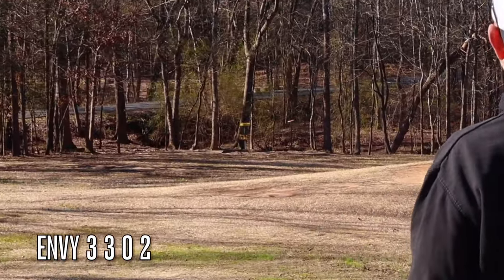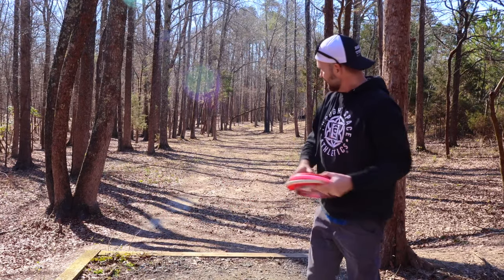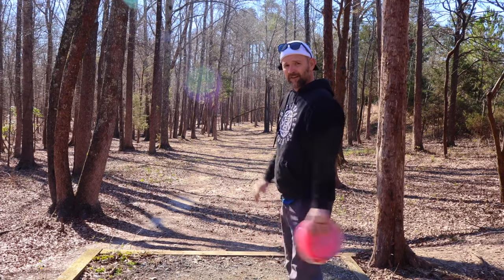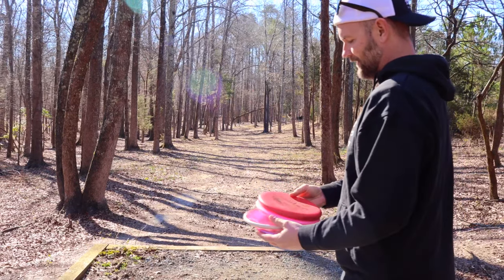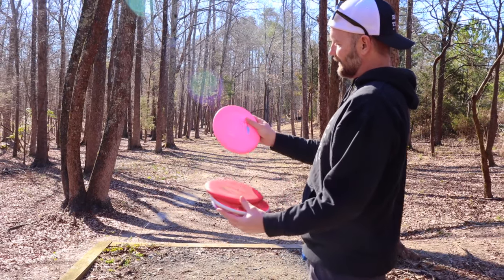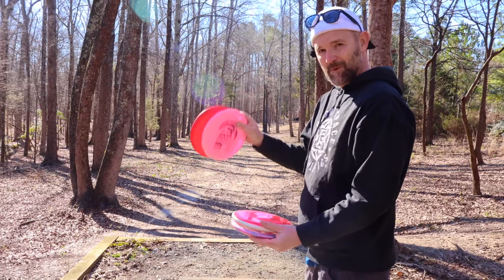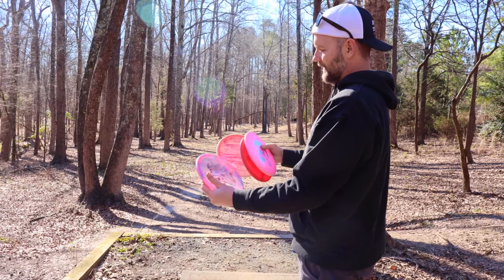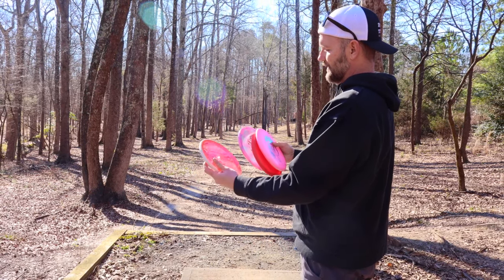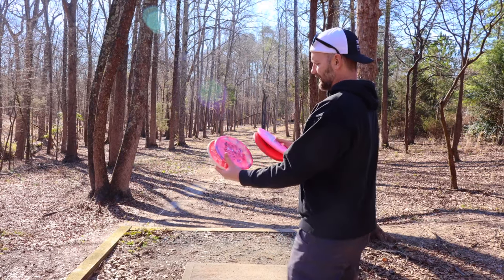I love that stability. What better place to try out some putters than on one of Charlotte's hardest courses — Angry Beaver. Based on my initial throws, I feel like the Sea Otter is a little straighter than the Muse. The Muse doesn't have as much glide, so it just kind of sits. As far as stability, the Proton Envy and the Lasso are kind of neck and neck at the moment.